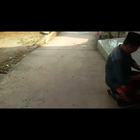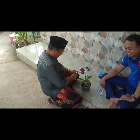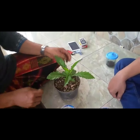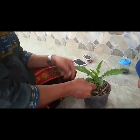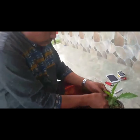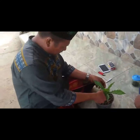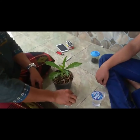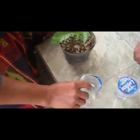Assalamualaikum warahmatullahi wabarakatuh, masih di kediaman Pau Sotayup ya. Ini sungguh ajaib ya, ini namanya tanaman untuk pengobatan mata. Ini namanya Daun More Jerat. Matanya sangat merah sekali guys, akan disembuhkan sama Pau Sotayup dengan cara direndam.